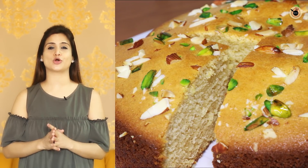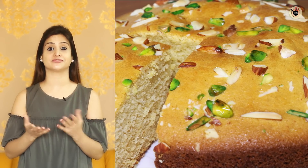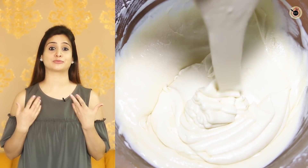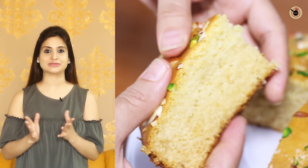Hi Foodies! Today I am going to tell you another super soft and spongy cake recipe which many viewers have requested. We will make it without an oven. It is also very soft, fluffy and delicious. The taste is the same as the Mawa cake made in the bakery.